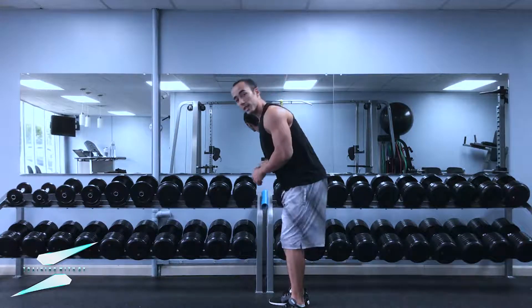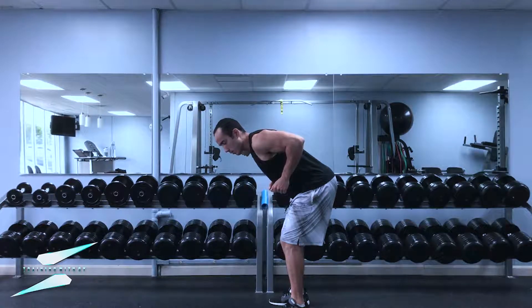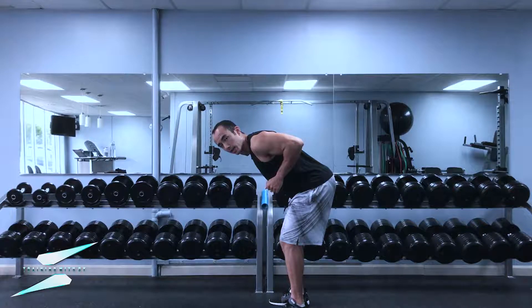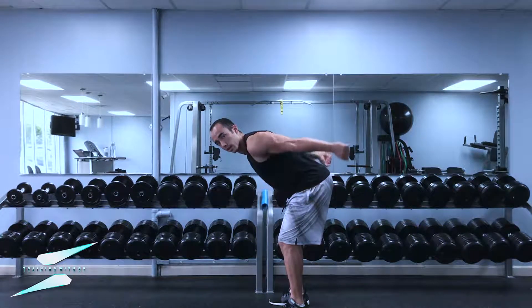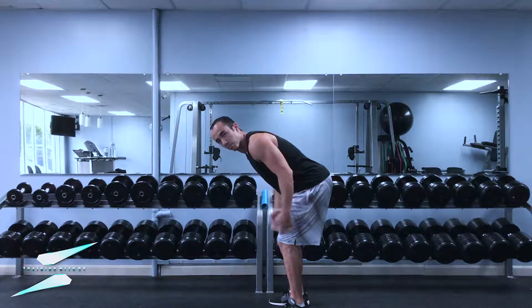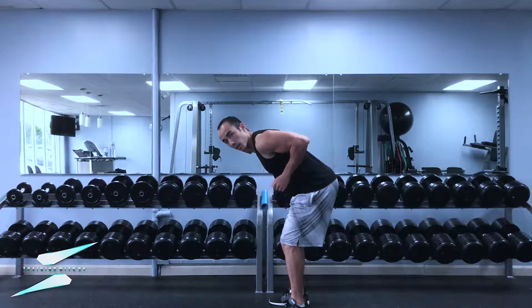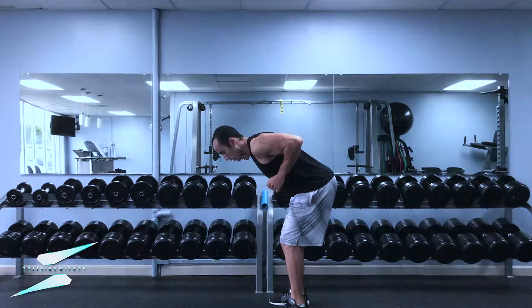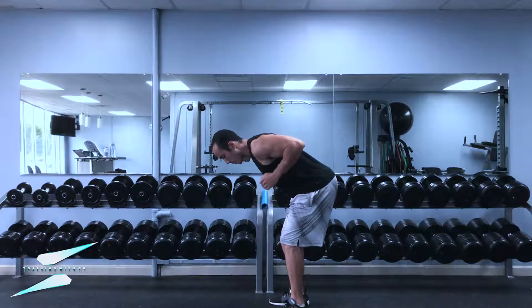The next step is keeping the elbows up and back like this. It's very common for people to start here but as soon as they start extending the elbow, the arms will lower down instead of staying up, so their reps will look like that. That's pretty much cheating — you're not going to get much out of that. So keep the elbows up and back, make sure you keep them there, then extend at the arms and back in.